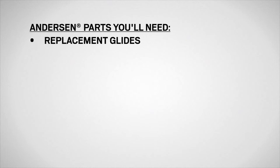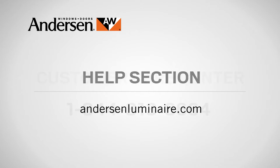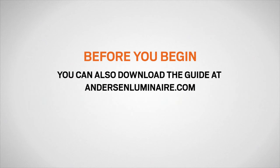If you need to order replacement glides, please contact our customer care center at 1-844-813-6664 or visit the help section of our website at andersonluminaire.com. Before you begin, find the installation guide that came with your replacement glides. Be sure to read it completely, including all the cautions and warnings. You can also download the guide at andersonluminaire.com.